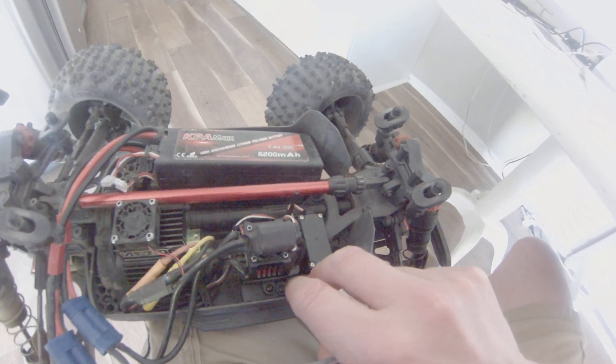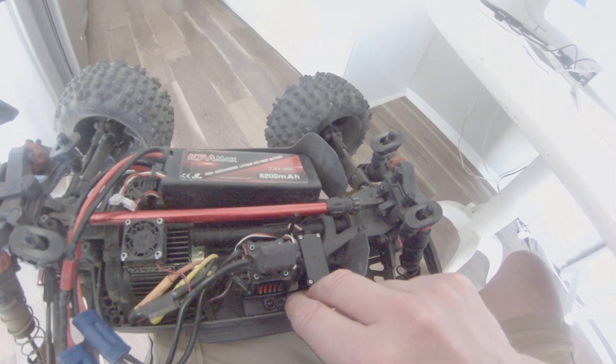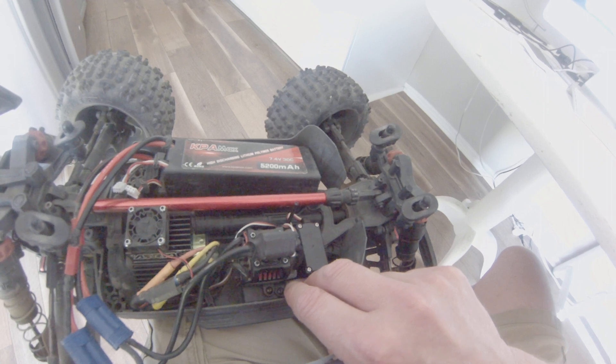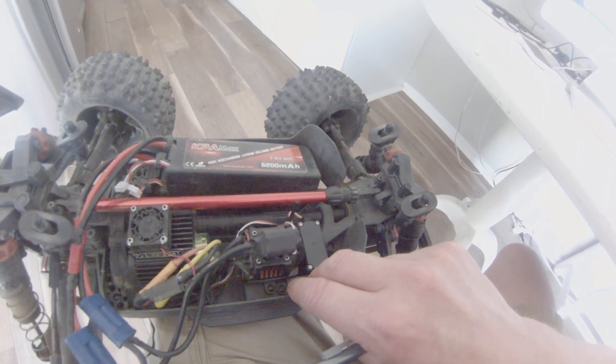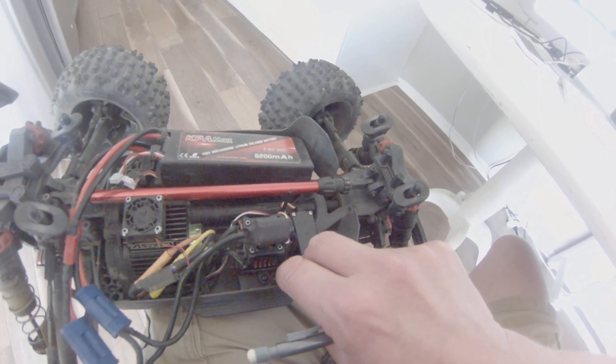At the same time we're switching it on, and then we're going to wait for the correct amount of beeps that correlate to the setting where we want to be. And then we're going to release the set button. So we're going to be switching this thing on and waiting for two beeps, and then we're going to release.